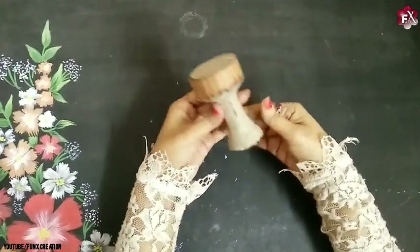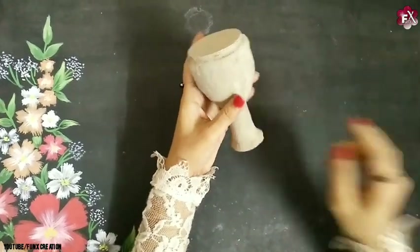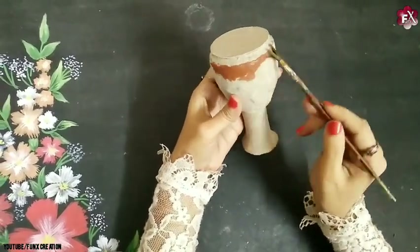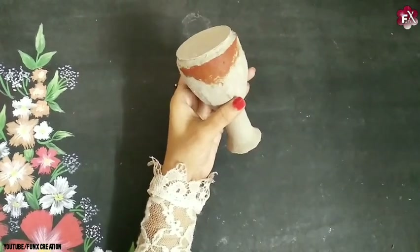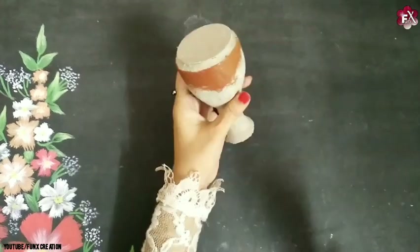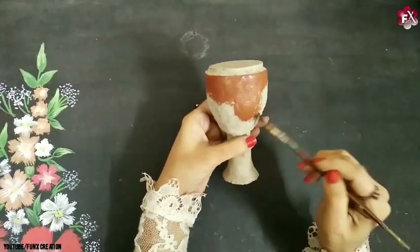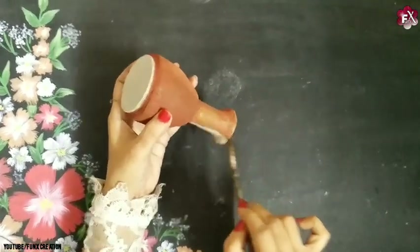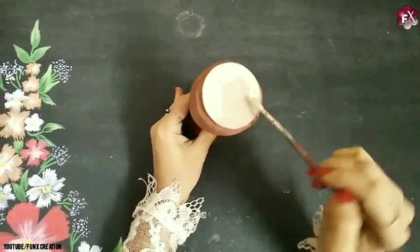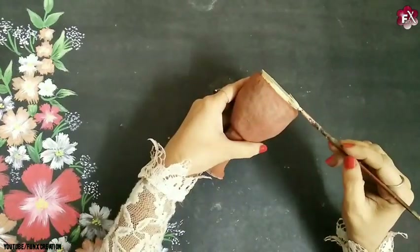This is the exact shape you need to have for this one. After the first instrument gets dried, as you can see, it's hardened now. Let's start painting the Djembe first — I'll be using this dark brown shade. I'm using fabric paint here; you can also use any other paint if you want. For the top, I'll use this icy white color, and over here also.